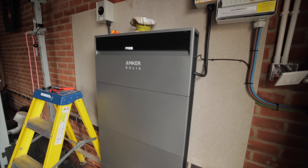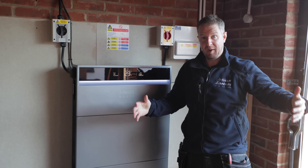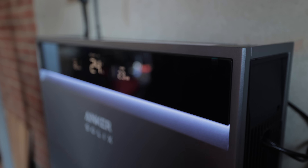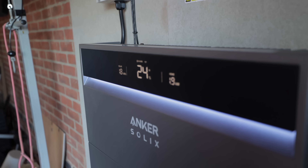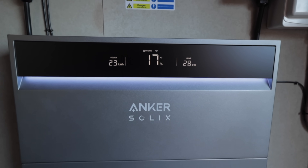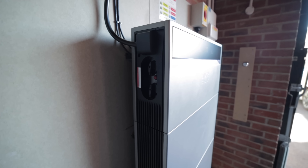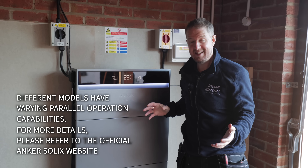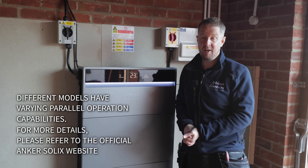This is a fairly small battery storage system compared to what we usually fit — we often install 30 to 40-plus kilowatt hours. But with the Anker Solix X1, with just one power module you can fit up to 30 kilowatt hours of battery modules. If you need more than 30 kilowatt hours, you can connect multiple power modules in parallel — up to six power modules for a total of 36 kilowatts of charge and discharge and up to 180 kilowatt hours of battery storage.